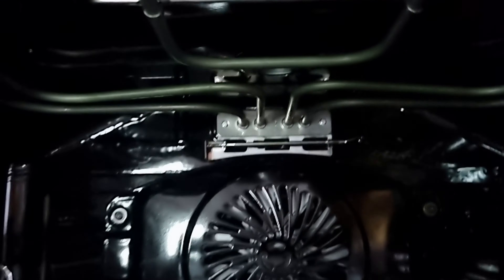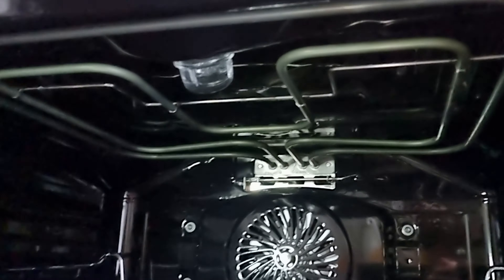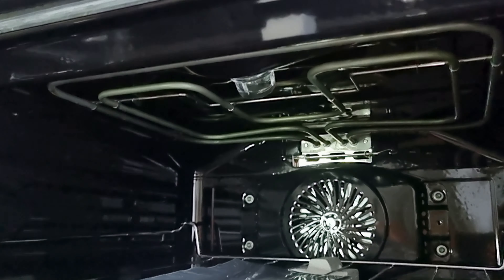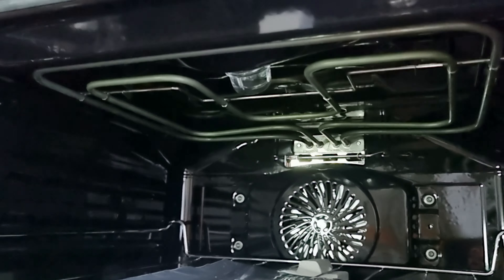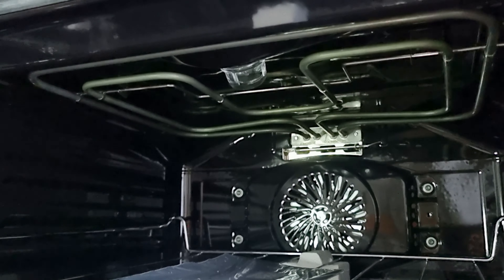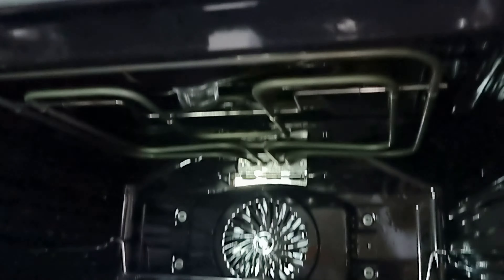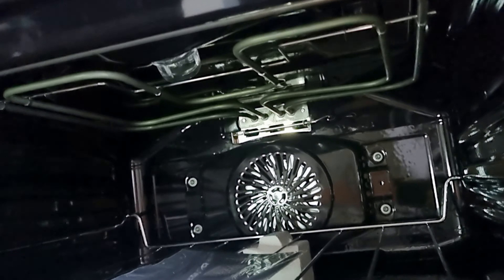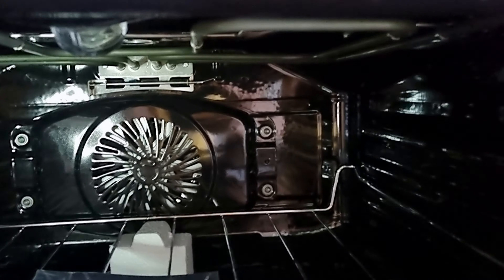Lá dentro a gente tem a convecção, que é esse ventiladorzinho que eu havia citado pra vocês. E aqui em cima a gente tem a lâmpada, que já vem. Temos também essa grelha — essa parte toda aqui é a grelha. Essa grelha vai aquecer e a gente consegue fazer a função gratinar. Então você vai fazer aquela lasanha e quer deixar ela bem douradinha em cima, a gente consegue fazer com essa função. É um carinho mesmo na hora do preparo, de receber os nossos amigos, a nossa família, e conseguir levar à mesa um prato bem apresentado.